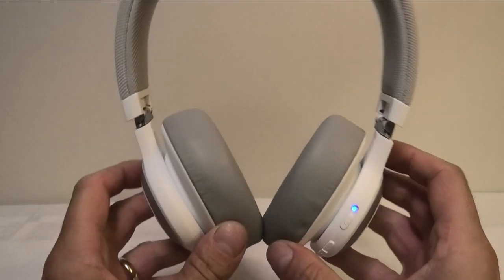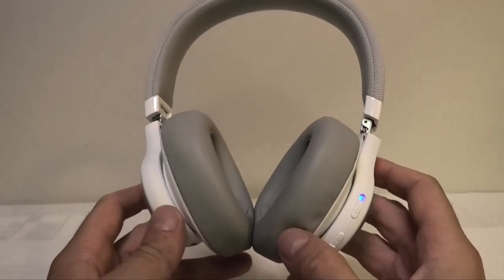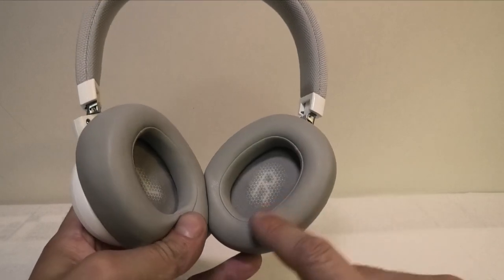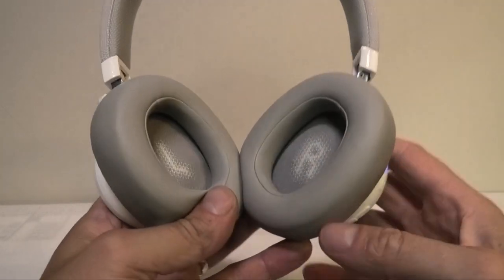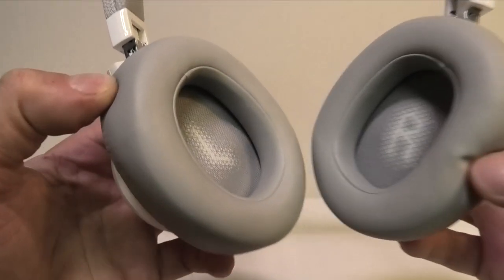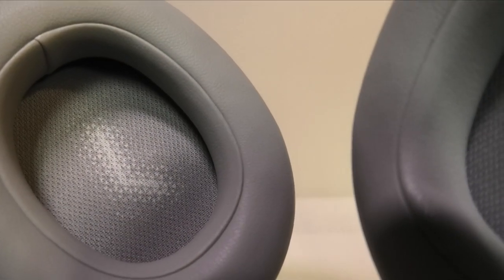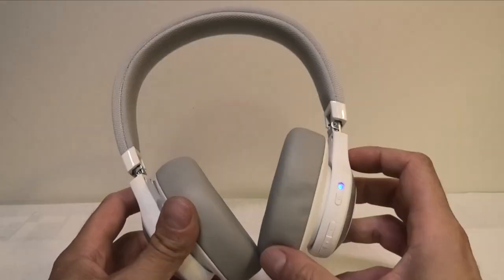I have here my JBL E65 BTNC headphones and for some reason there is this crackling sound that I am hearing constantly, and this is here only in the right earpiece. Let me demonstrate this really quick by going here closer to the camera. Maybe you can hear this — pretty obvious. So now let me show you how to get rid of this.